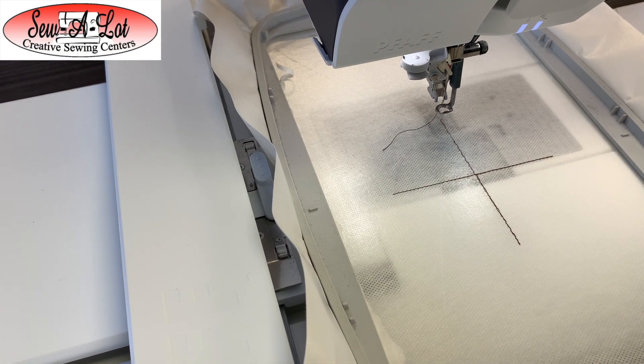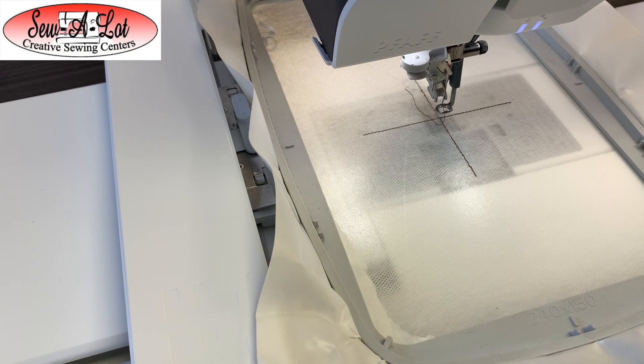Our next step is to take our towel that we prepared earlier with pressing and folding, and place it onto that crosshair, as well as loading up the main part of the design. Make sure you delete the crosshair off the screen before you load up the piece of cake design, and that you have it set to the same hoop size you're using with the design centered in the hoop.